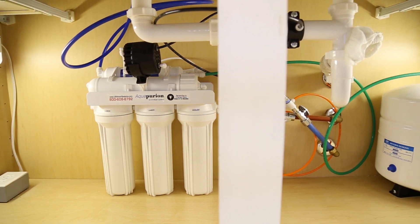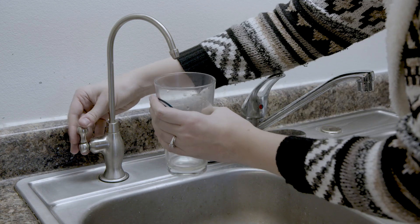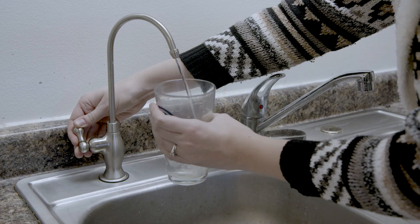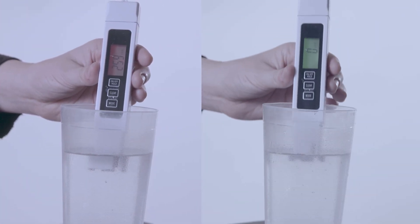So how do you know when it's time to change the membrane? The answer is you don't, unless you have a TDS meter. Measure the TDS of your tap water, then measure the RO water for comparison. The RO water should be about one-tenth or less the TDS reading of the tap water. For example, if the tap water reads 300 parts per million, then the reverse osmosis water should read 30 parts per million or less.